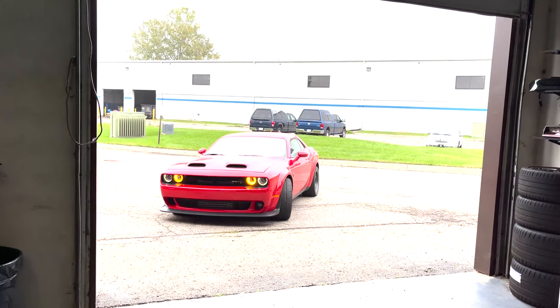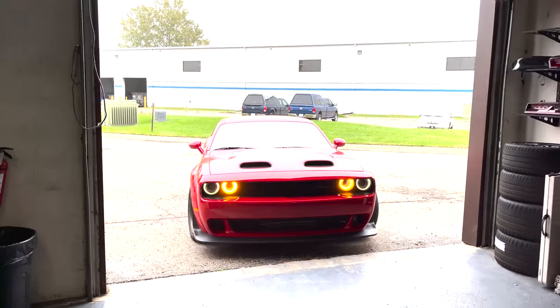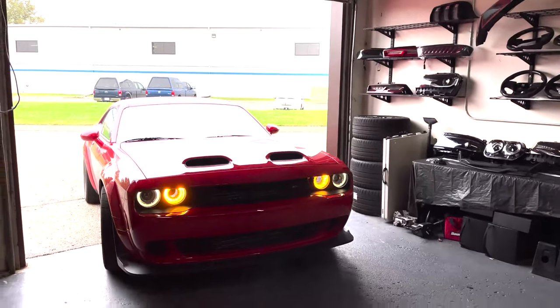What is going on YouTube, you're watching Next-Gen Speed, and today we got a hood wrap on this Dodge Challenger Super Stock.